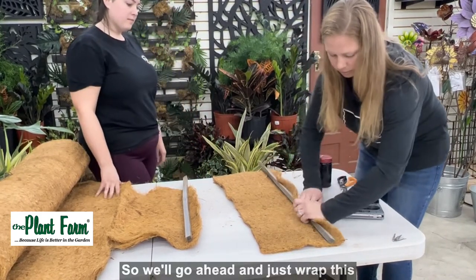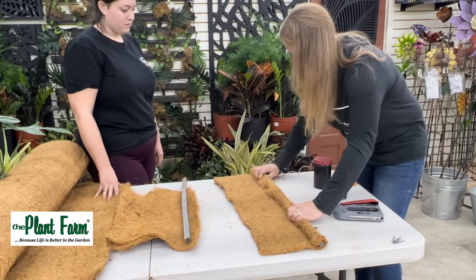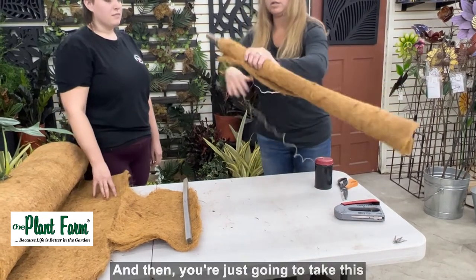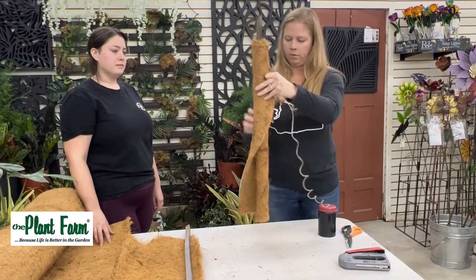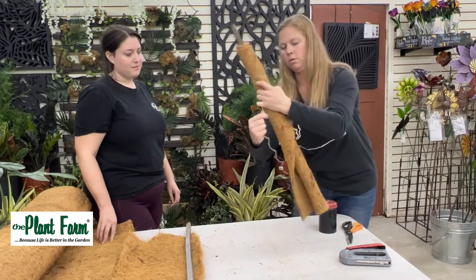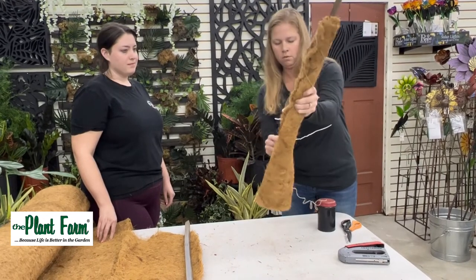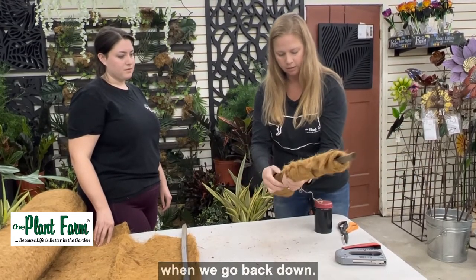We'll go ahead and just wrap this kind of tight all the way down and just wrap it around your pole until you get to the end. Then you're just going to take this and wrap all the way back up, pulling it tight as needed as you go. If you have loose spots, it'll be fine because we're going to cover that when we go back down.